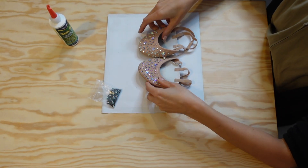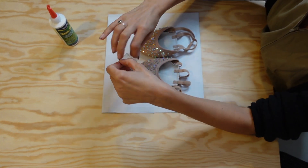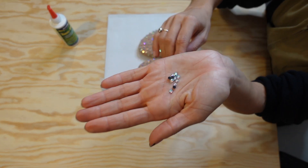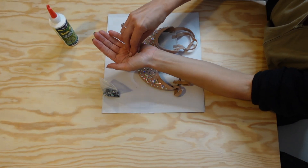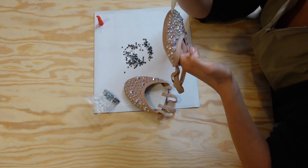I really like the sparkle on these but I feel like there are still quite a few gaps, so I decided to add some more smaller rhinestones in the gaps. These are actually hot-fixed rhinestones which I just had lying around — that's why the back looks black. They're not as sparkly as the Emas ones but I think they will still add to it, so I'm going to glue them on.